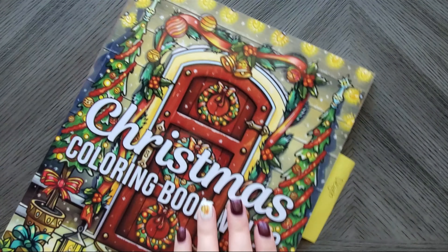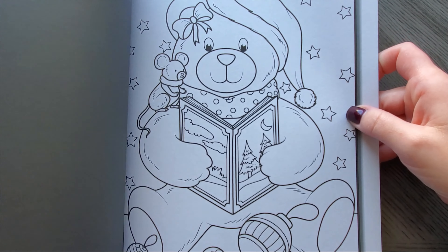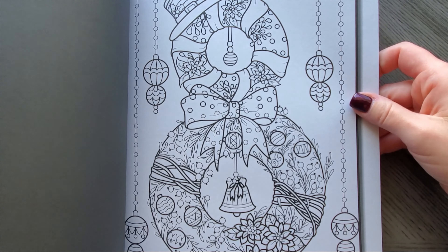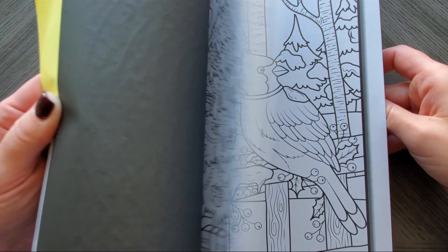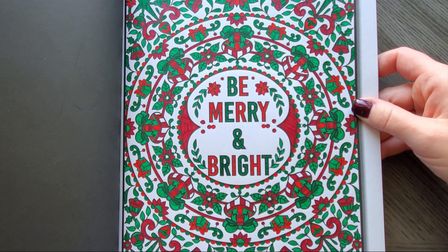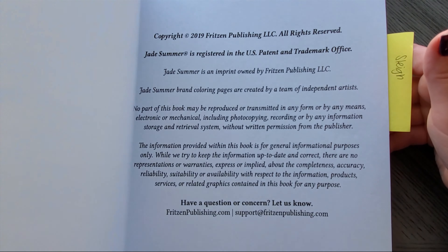Another one from Jade Summer that we're not going to be able to link to — this is Christmas Coloring Book. These are kind of the styles back when I wasn't really impressed with Jade Summer: just very basic computer-generated images. There are duplicates like always. I did color that one with fine liners as well, so I did color a page, but this book just doesn't call to me.